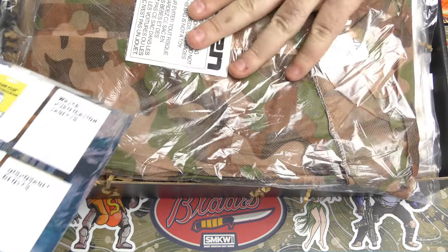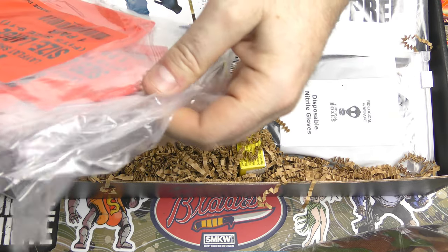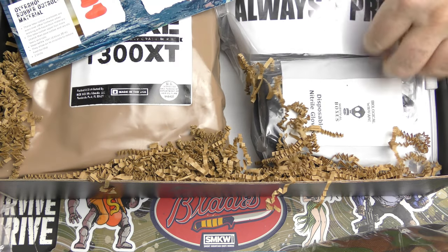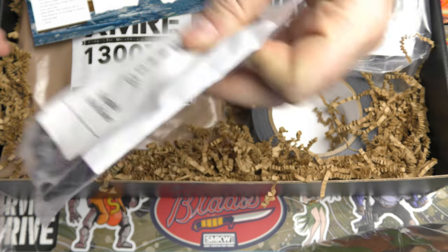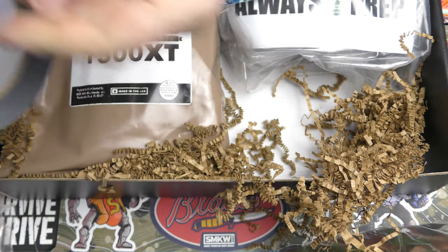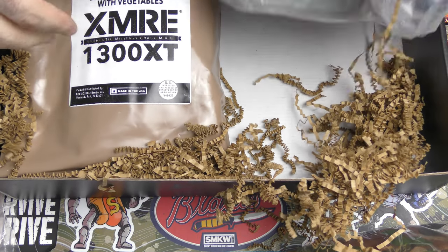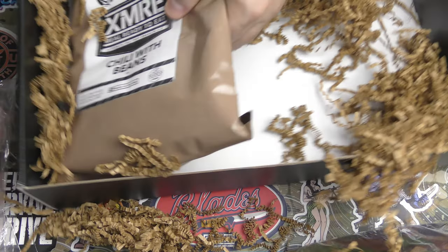We've got a roast beef MRE, flat foot shoe covers in size large — this all looks like civilian versions of military stuff. We've got disposable nitrile gloves. These are not going to help you in most chemical, nuclear, or biological emergencies — well, maybe biological. There's also Survival Box biological warfare tape, a gas mask of some sort, and two MREs total. Might be the most useful part of this box.